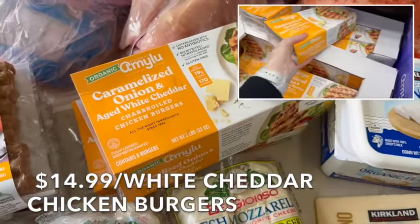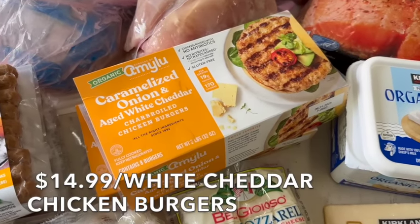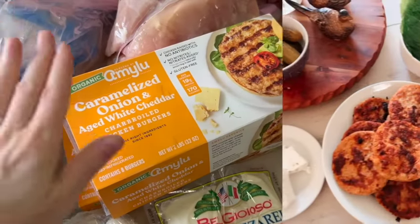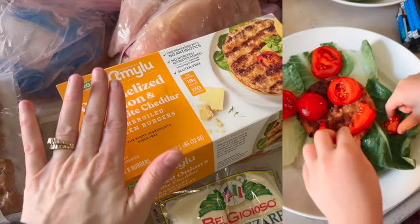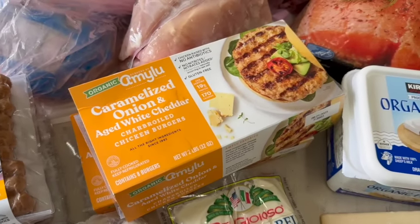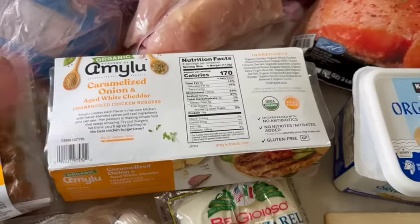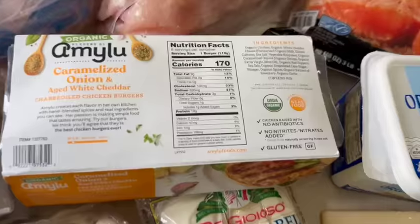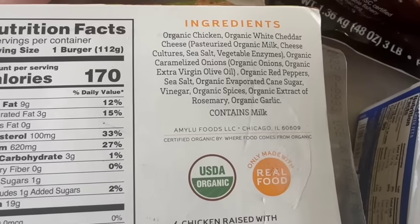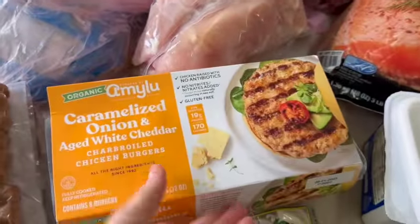These chicken burgers are so good. They were four dollars off last time, but now they're $14.89 a box — a little high, but my kids want them for lunch. We're having the chicken burgers with pickles, feta cheese, onions, tomatoes, wrapped in romaine lettuce. We have to buy two boxes for our family size. The ingredients are clean: organic chicken, organic white cheddar cheese, sea salt, vegetable enzymes, and organic caramelized onions.